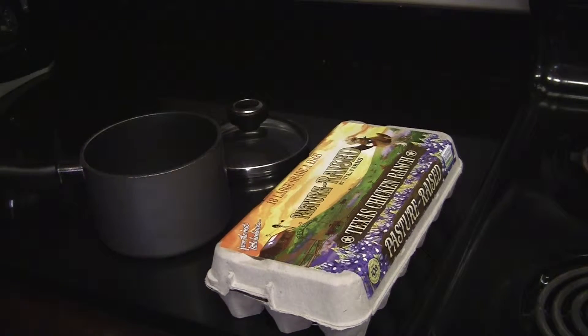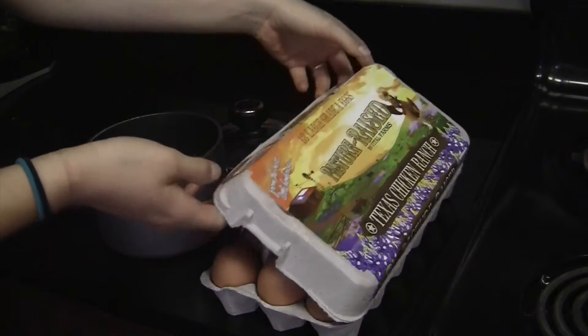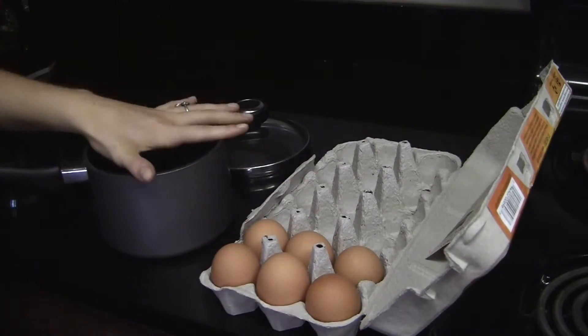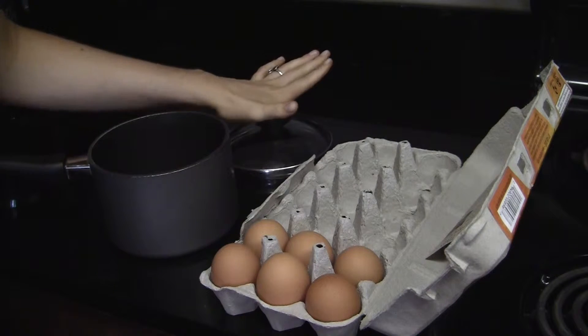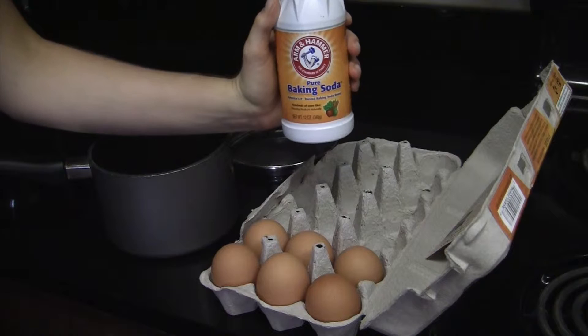Let me introduce you to my secret weapon and then I'll give you a basic tutorial about how to use it to make the perfect hard-boiled egg every time. So we have my mega box of pasture-raised Vital Farms eggs. And then we have my pot and its top — you want the top, trust me, you need the top. The steam is what hard-boils the egg. And that secret ingredient: baking soda.